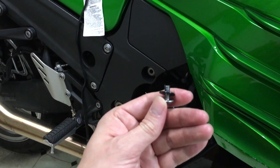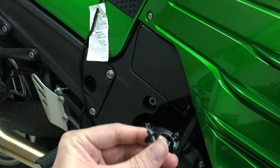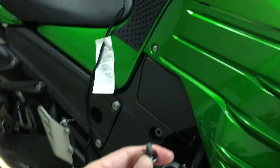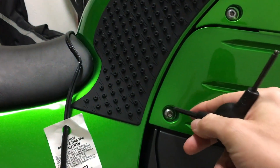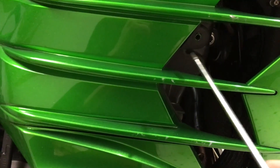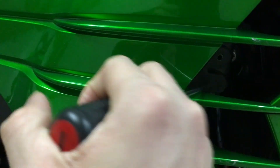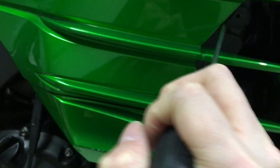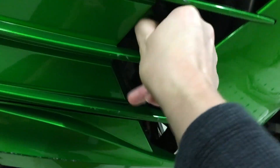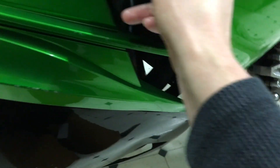Another note: when you take these screws out, make sure and retain the black washer — it's really easy to lose those and they reduce vibration, so good to have. Here's that rubber grommet — just stick a screwdriver right here and that's enough to pull that piece forward. There we go; you can see how it's dislodged now, so we have all our screws out.